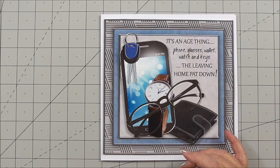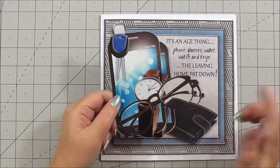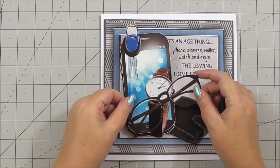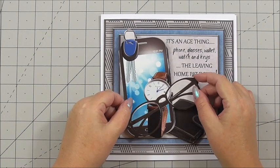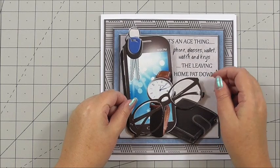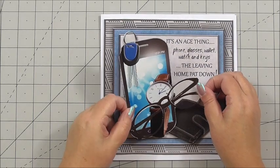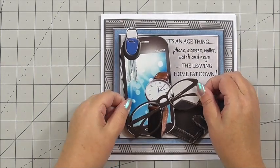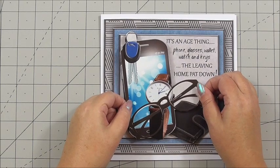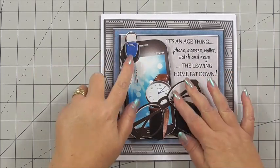The next layer I've used is the keys, the phone, the watch, and the glasses — so there's no wallet, and this is where the work of decoupage comes in. We're building up the layers and every layer is a little bit less than the one before. I can build that up and try to get it a little bit straight — edge to edge, very difficult when you're not looking over the top, so my lines might be a little bit wonky.